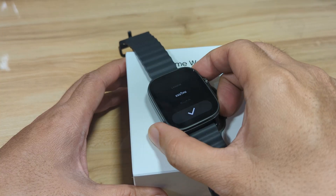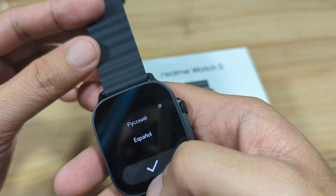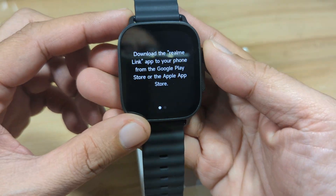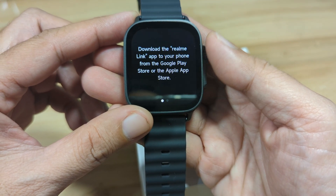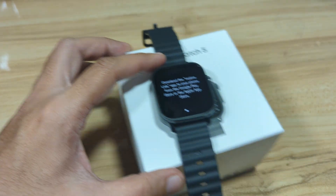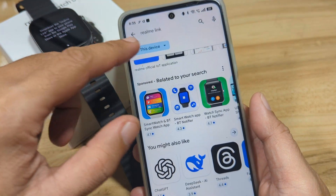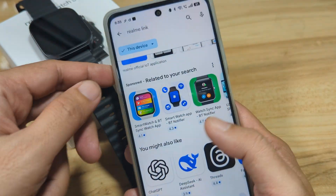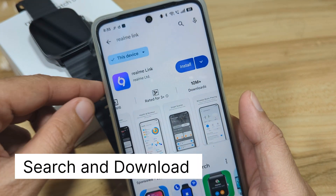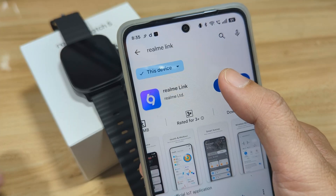We also have a QR code here on the smartwatch. Let's check first — let's select the English language. As you can see here, it says download the Realme Link app to your phone from Google Play Store or the Apple App Store. So let's download the app. We'll go directly to the Google Play Store and search for the app — we already checked it earlier. We have the application here and it's a popular application, with more than 10 million plus downloads. So let's start the download and install the app.